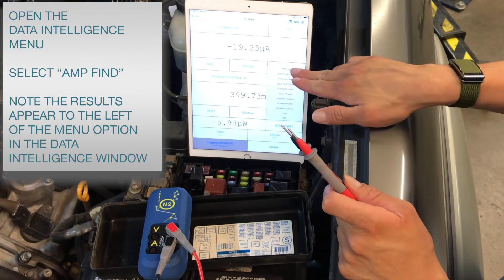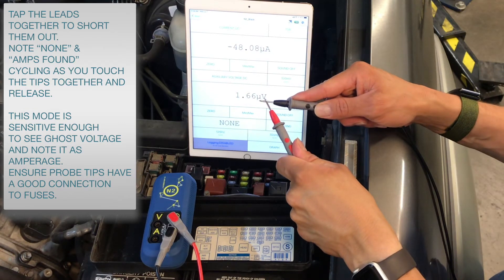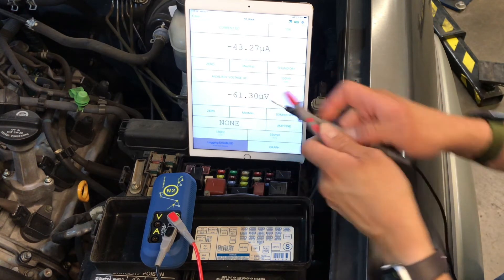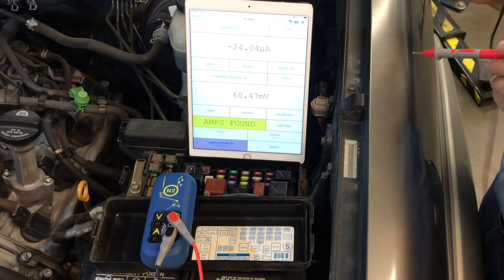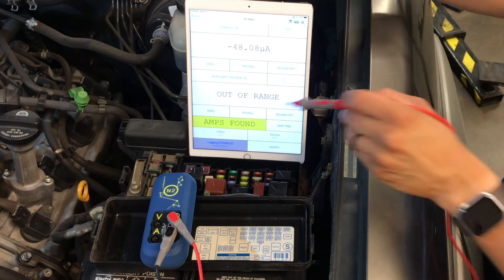We will select Amp Find in the Data Intelligence window and you'll note that the results appear to the left. As we tap the leads together — and as we ground them — the amps found changes to 'none.' Ghost voltage will allow the tool to believe there is amperage visible; this is a high sensitivity setting, intentionally.